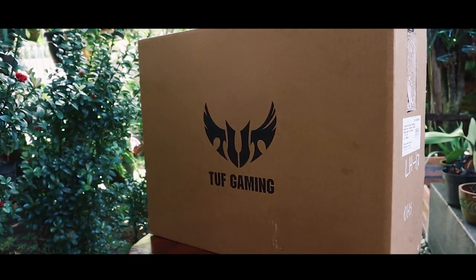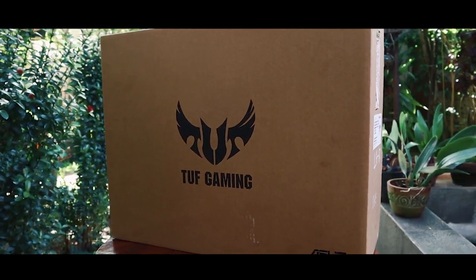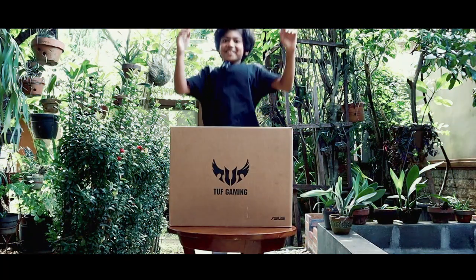Let's get started. Hello guys, welcome back to my channel. Hari ini aku bakalan unboxing laptop gaming, merknya adalah ASUS TUF Gaming, tipenya itu adalah F15. Spesifikasinya itu processor Intel Core i7, RAM 8 GB DDR4, SSD 512 GB.